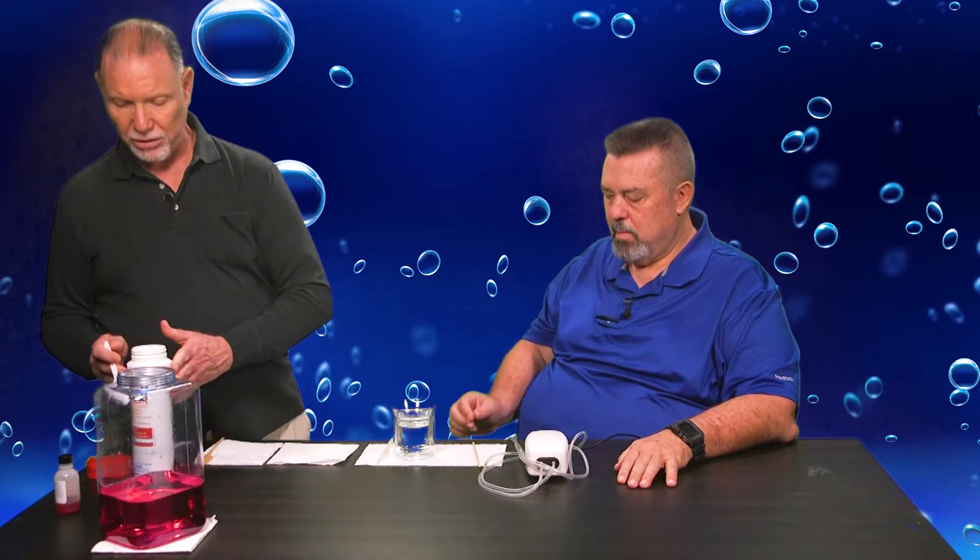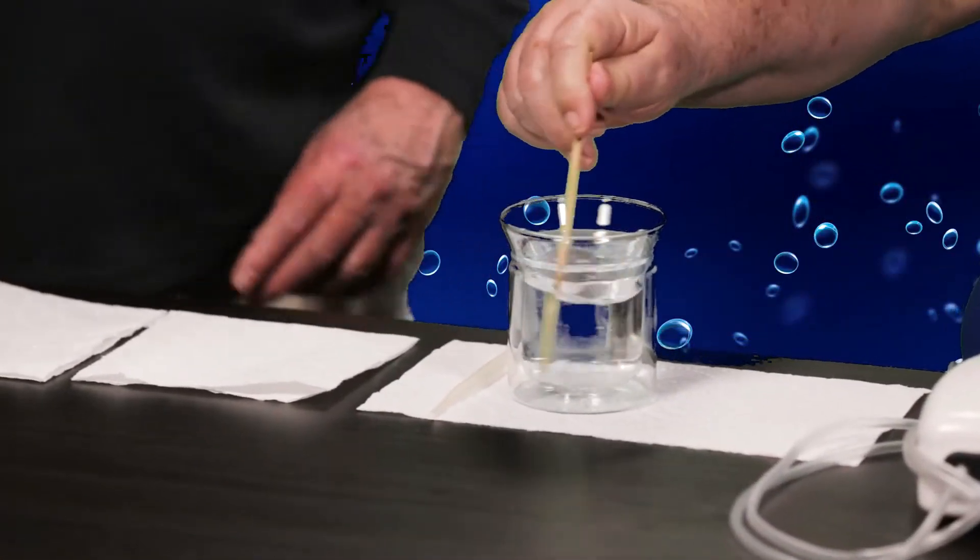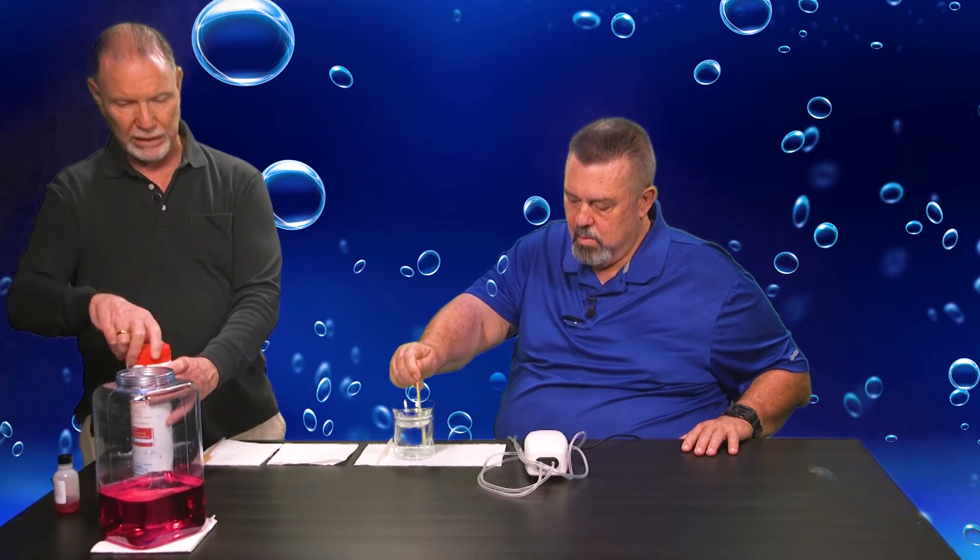This would be too high in the pool so we would like to lower it. Lowering it means adding acid. We have here some dry acid — sodium bisulfate. Because this is a strong, concentrated acid, I'm going to take a small amount and put it into this small beaker of water and stir it up to make a dilute acid solution, then add it to our sample to lower the pH, just like you would in a pool.